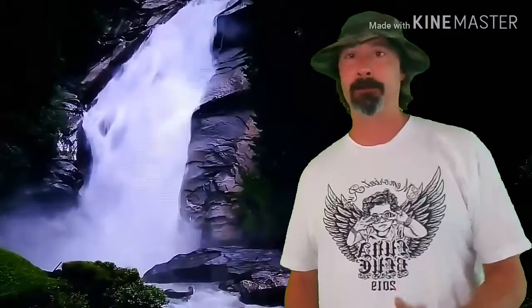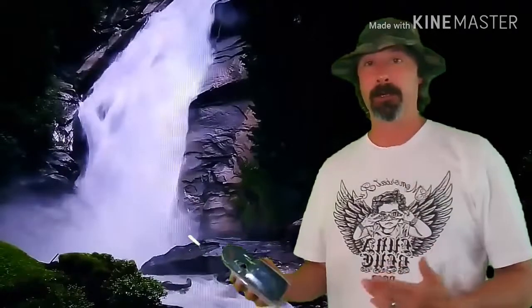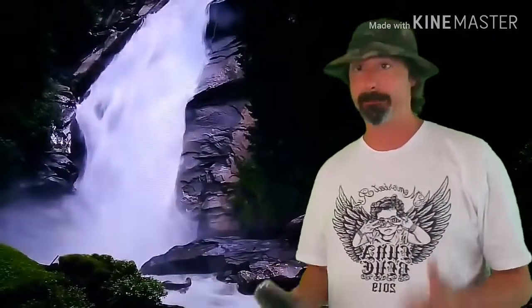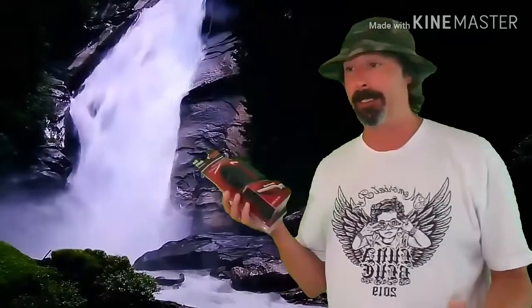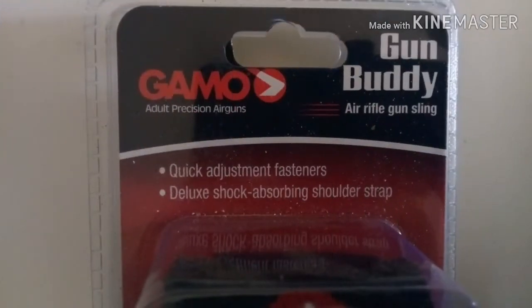Welcome to First Date Air Gun Reviews, I'm your host Lou. Today we're doing a quick shot review of the Gamo Gun Buddy — it's a sling for your gun if you don't want to drill holes, or your air gun doesn't have any mounts, or you want to avoid voiding the warranty. We're going to check it out, see if it's any good, and see if it'll give you a break when you're walking through the woods carrying that gun all day.